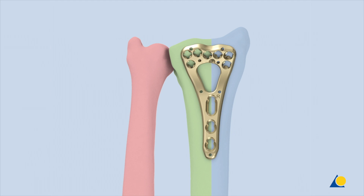Following reduction, stabilization requires optimal fixation of the intermediate column, as well as the radial column. In the case of a fractured distal ulna that compromises the distal radial ulnar joint, the ulnar column should be stabilized as well.